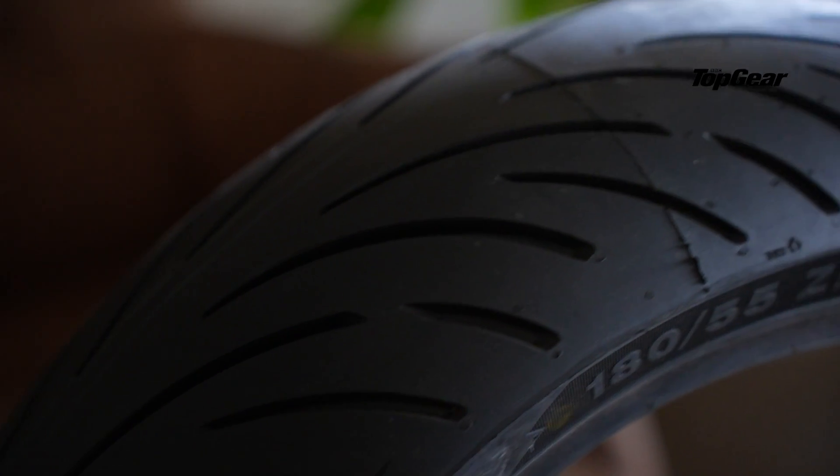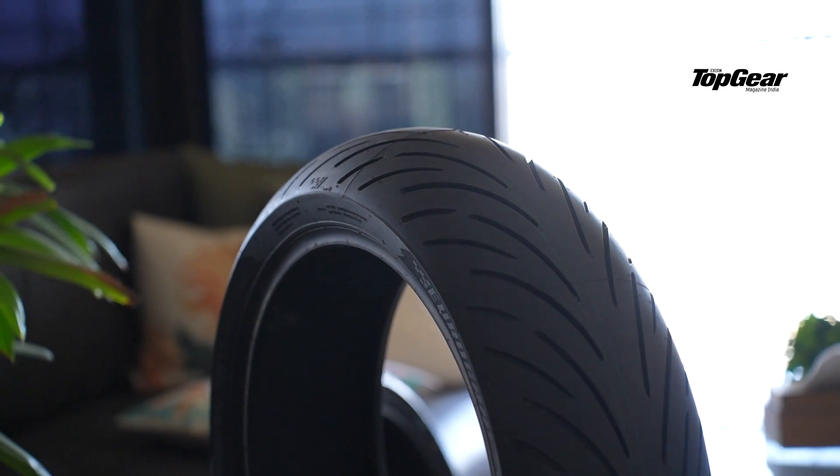Now I'll tell you a bit more about the compound used in the tire. According to Eurogrip, TVS Eurogrip claims they have built this tire with a balanced mix of black carbon and silica. The front and rear tires have different purposes. The front has been designed with grip, handling, and responsiveness in mind, and the compound formulation used in the front has been done keeping those things in mind.